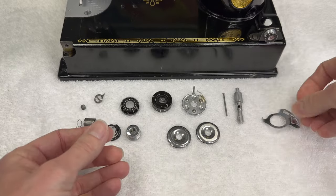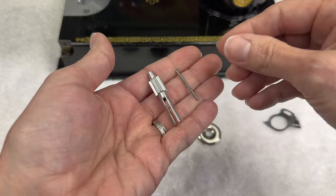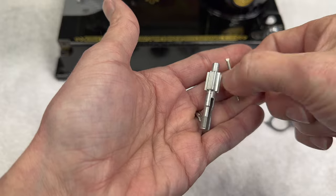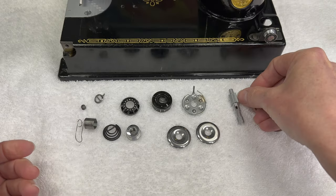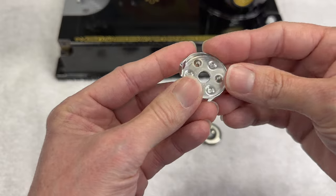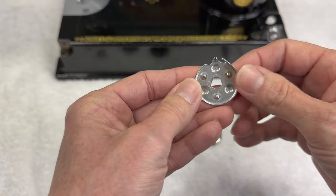This is your tension stud and your tension pin. This little pin is going to go down inside the stud when we put it all back together, so just make sure you have both. This part here is called the take up spring thread guard — it works with the take up spring and I'll show you how when we put it all together.